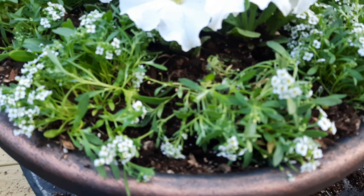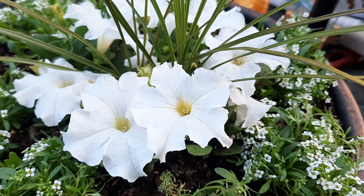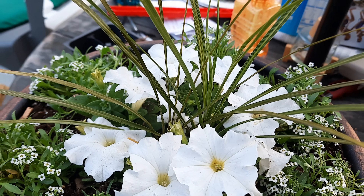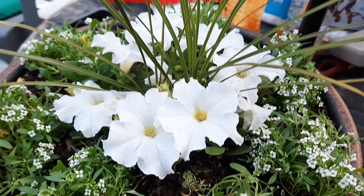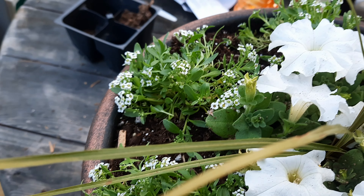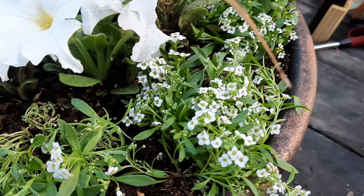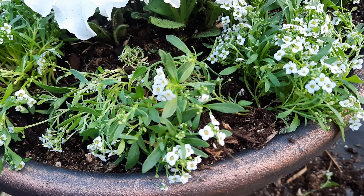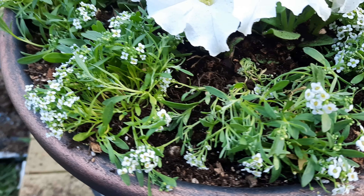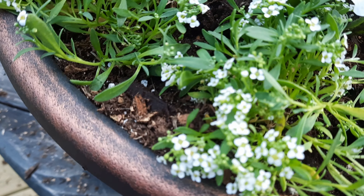I'll zoom you guys in — literally every single thing in this pot could use some water. Walmart is not the greatest about watering their plants. The employee there last year really cared, but it is still really early in the season, so they just might not care yet, to be honest.